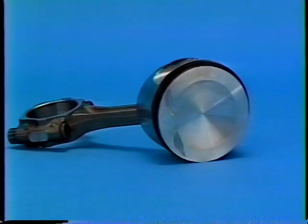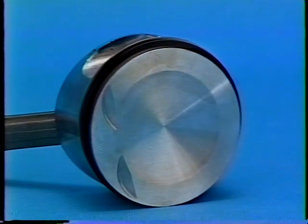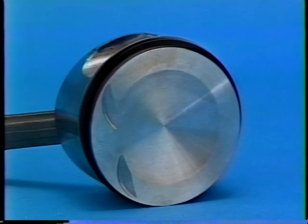An arrow, which points to the front of the engine, is etched into the piston head. The arrow may be difficult to see if carbon has accumulated on the piston. Removing the carbon and locating this arrow assures that the piston is installed in the proper direction for reassembly. Oversized pistons are available for service.